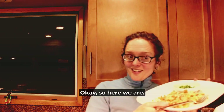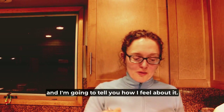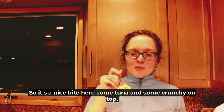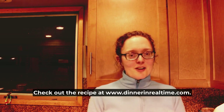Okay, so here we are, hopefully not having the food on the floor. I'm going to tell you how I feel about it. It's a nice bite here — some tuna, some crunchy on top, and of course the pasta. And that, my friends, is comfort. I hope you enjoy it. Check out the recipe at www.dinnerinrealtime.com. Thanks.